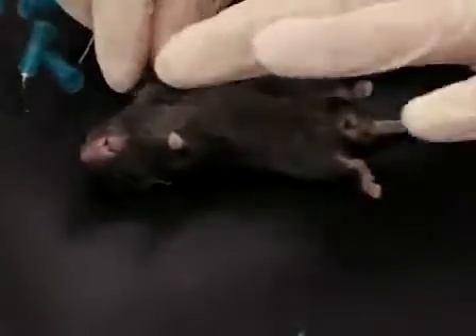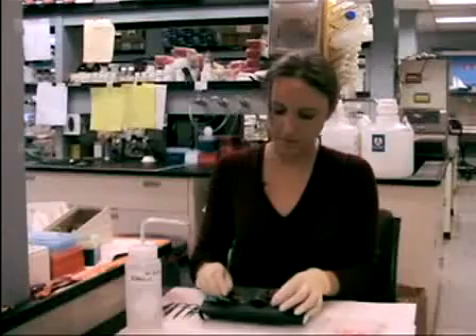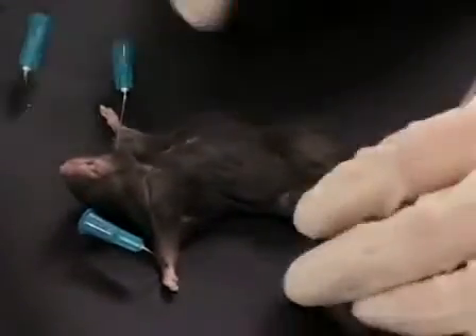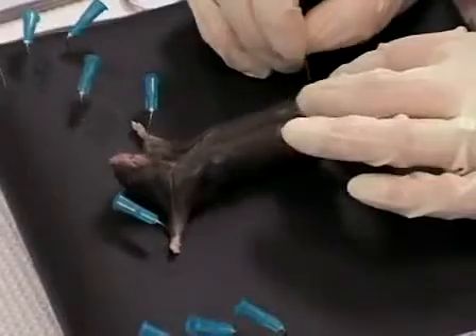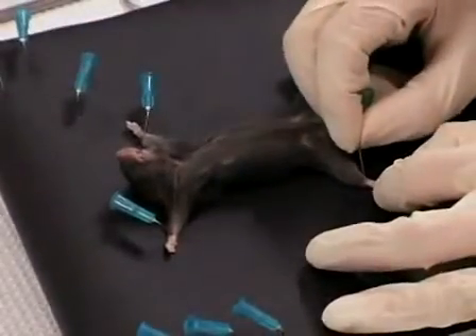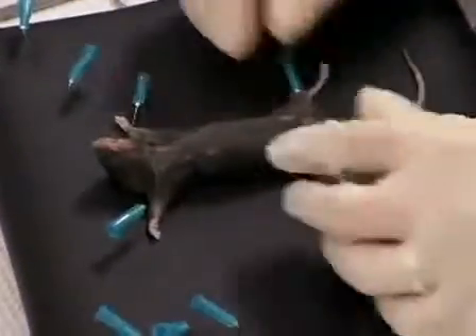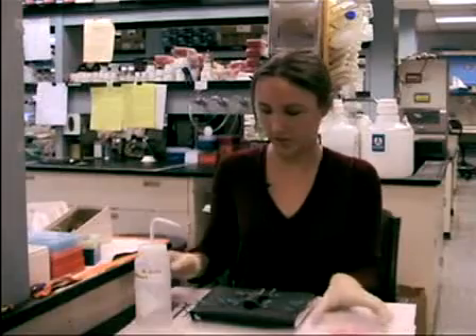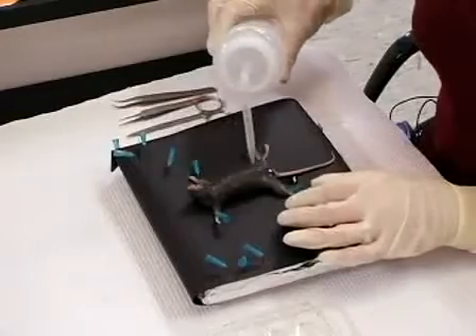Now we're ready to dissect our mouse. I'm going to start by pinning the mouse to the dissection board — just pin all four paws down. You want to make sure it's a secure pinning job, as this will allow us to expose the peripheral lymph nodes better. I don't worry about the tail, though some people like to pin it too. Then to prevent fur from getting into the region where we're dissecting, we spray down the mouse with 70% ethanol.